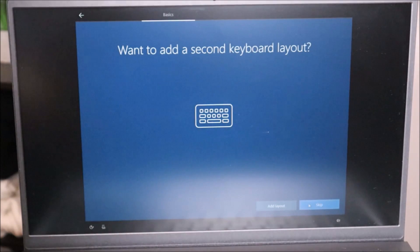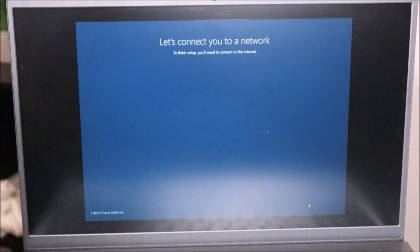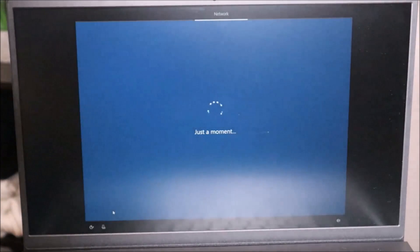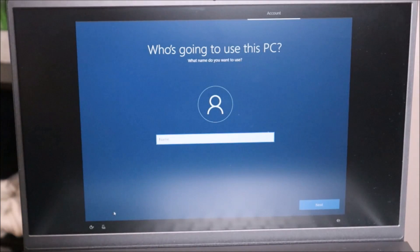Do you want to add a second keyboard layout? No, I'm going to hit Skip. At the 'Let's connect you to a network' screen, if you connect to Wi-Fi here it's going to prompt you to enter or create a Microsoft account and it will not let you past that. What I like to do is just say 'I don't have internet' and get everything hooked up later. I don't like being forced to have a Microsoft account, so I'm going to click 'I don't have internet.' It'll double-check — I'll hit 'Continue with limited setup.'